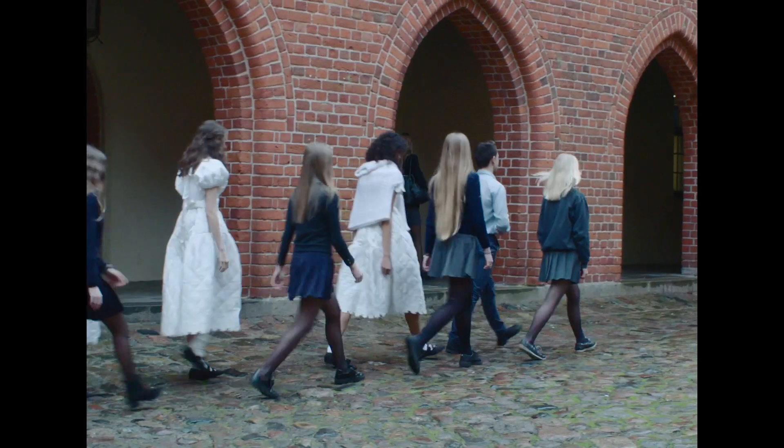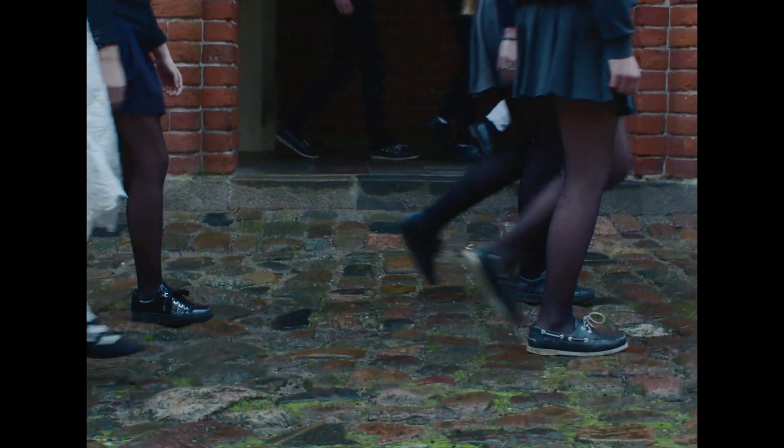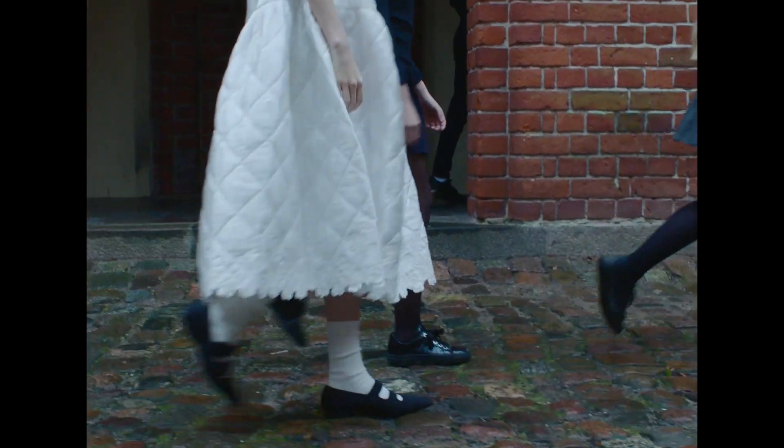Since our first collection I've always been very inspired by school uniforms, so I feel it's very natural working on this collab to kind of give it the theme of going back to school.